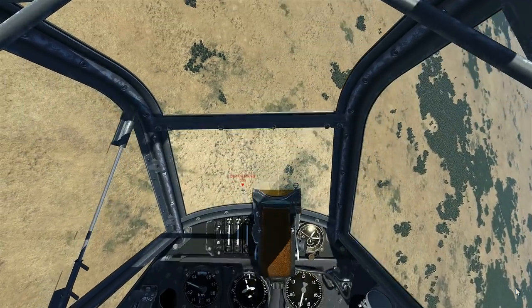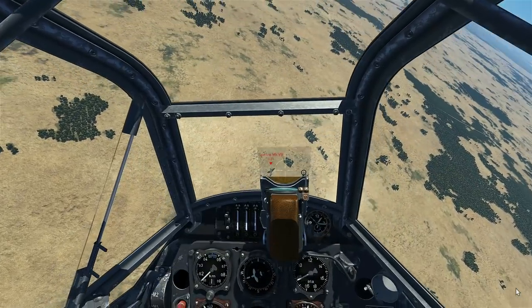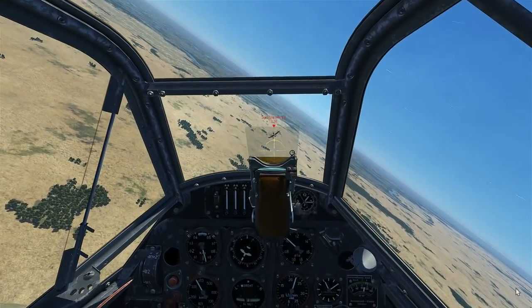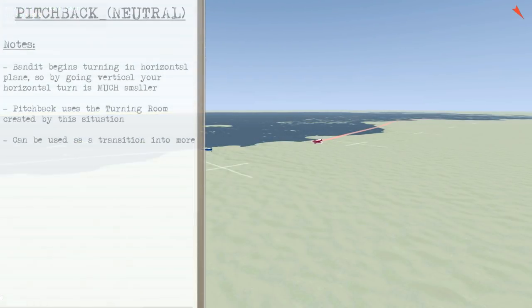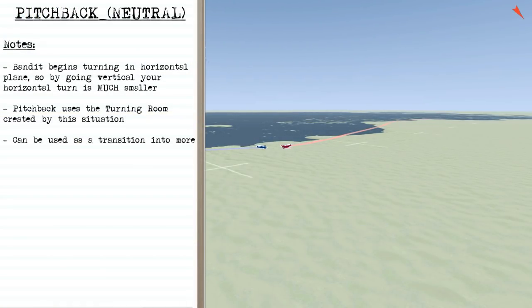We'll do our pursuit curve to come down, controlling our closure and distance, and we'll be in range for some shooting. Here you see we come to a head-on, the bandit begins his flat turn where we go vertical, then we start initiating our pitchback maneuver, getting our roll in and pulling back towards him.